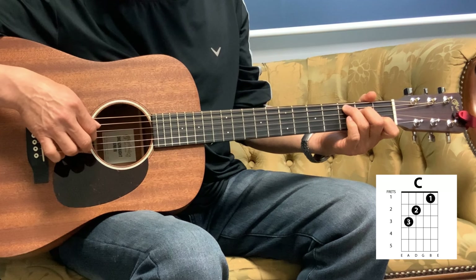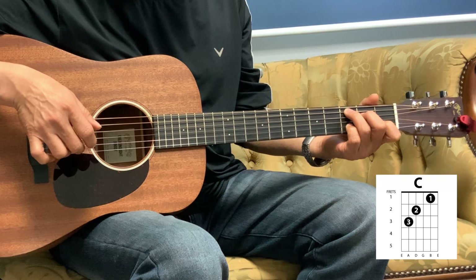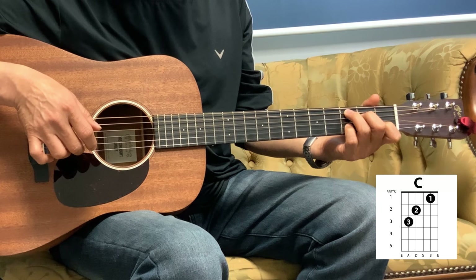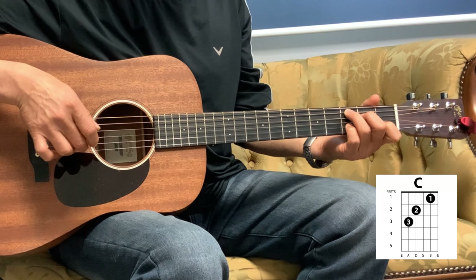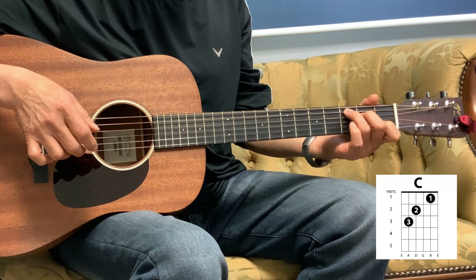So that C is 1, 3, 2, and then 2 again with the pinky on the 3rd fret, 2nd string. And then 1st string, and into the G.